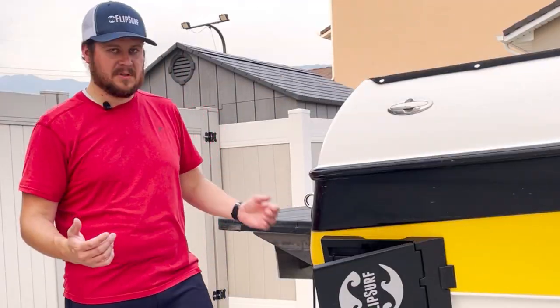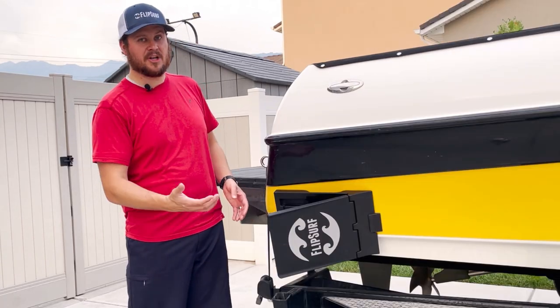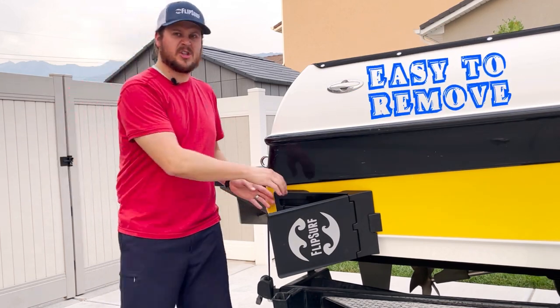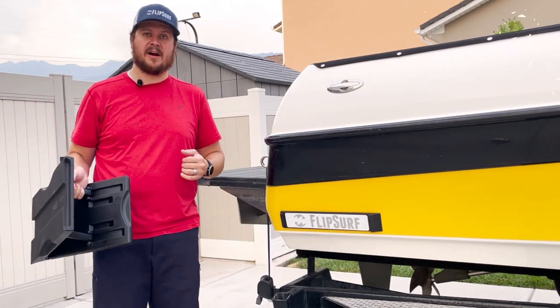Once you're all done wake surfing, you just have to take your wake shaper off the boat. How many times with suction cups do you have to jump in the water and pry at the edge, or try to get it to slide off the back of the boat? With FlipSurf, when you're not moving, it's super easy to put on and take off the boat — you simply pry up on the back and it comes right off.